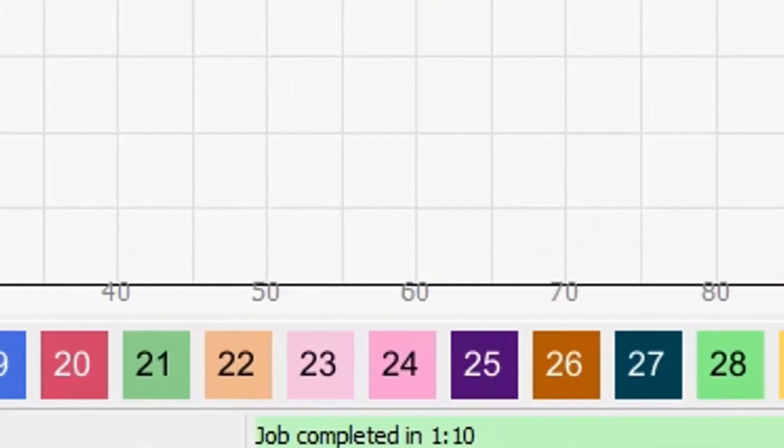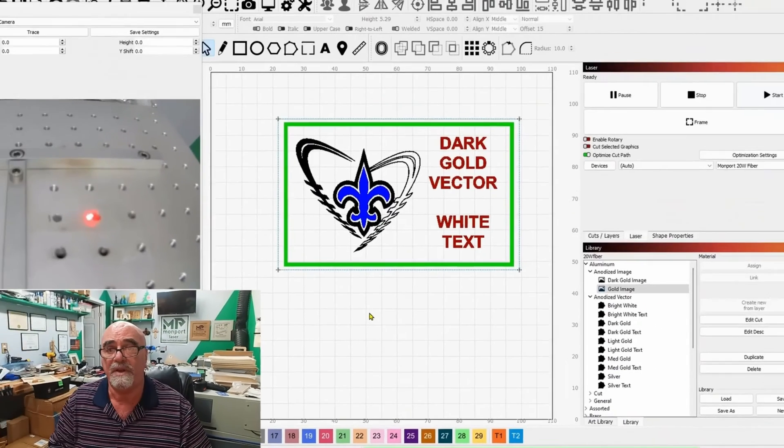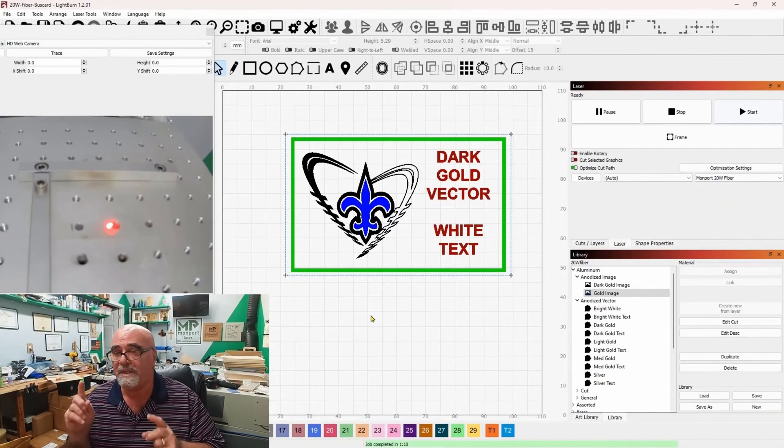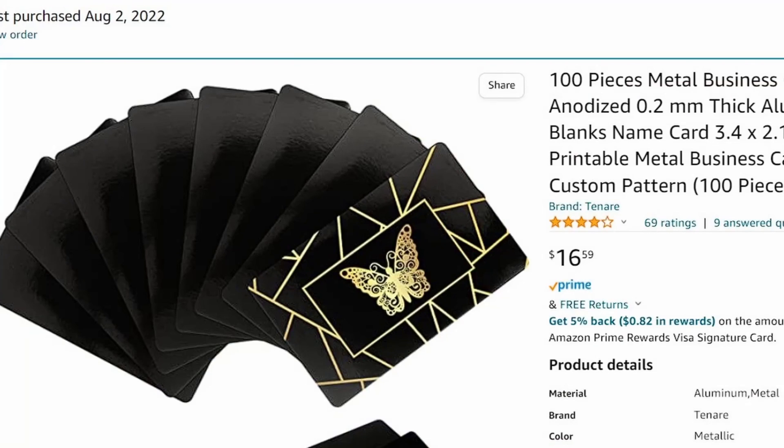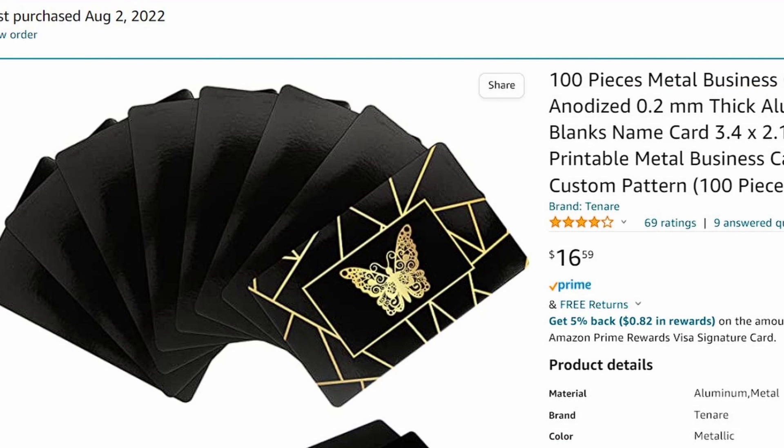On these business cards, the complete job finished in one minute and ten seconds. There's going to be a lot more writing on the final cards, but the writing is just a couple of seconds. The graphic will be much smaller — two little graphics, one in each corner, with the letters in between — so it's probably going to be about 45 to 55 seconds for the whole final business card. Let's say a minute: do a hundred of these, that's a hundred minutes — a little over an hour and a half. In an hour and a half you take a box of $16 business cards and turn them into $125. How could it get any better than that?